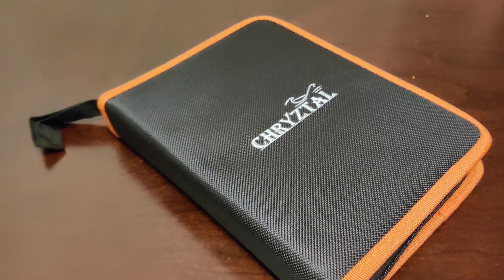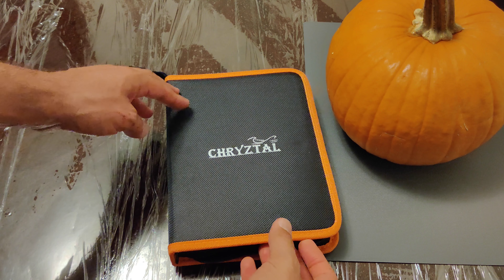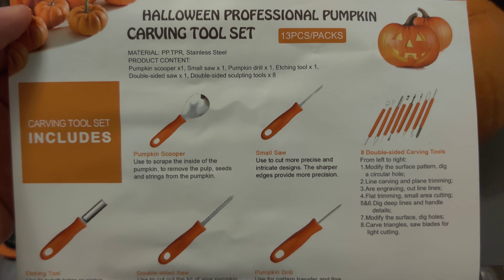Hey there YouTube. Today me and my wife will be carving a pumpkin. We needed to buy a couple of things before we can actually do this project — I needed to get some carving tools for the pumpkin as well as some lights we can put into it afterwards.